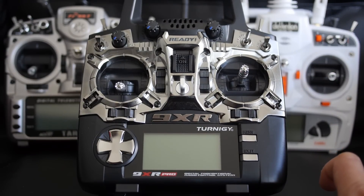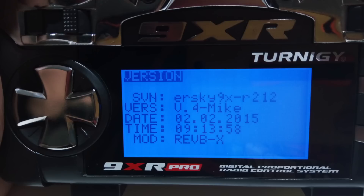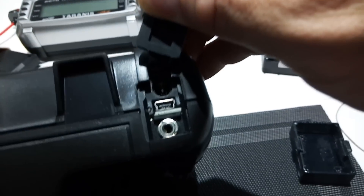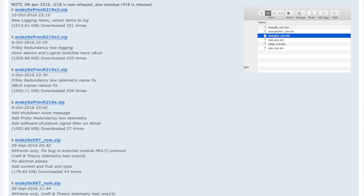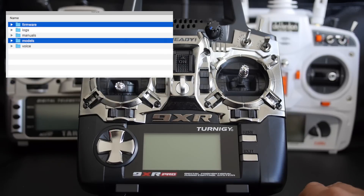After installing the 4-in-1 module into your 9XR Pro, we're going to install the firmware that natively supports it. Out of the box my 9XR Pro came with ERSky 9X firmware revision 212, which does not have serial mode support for the 4-in-1 module. We'll download the latest version from the website and update it through the micro SD card slot. The Turnigy 9XR Pro comes with a micro SD card slot and a 4GB card — copy the firmware to the firmware folder on the card, then initiate the flash. I'll have a link to the firmware in the description.